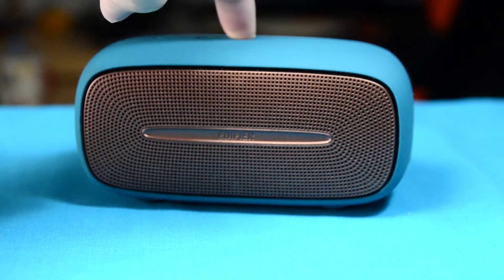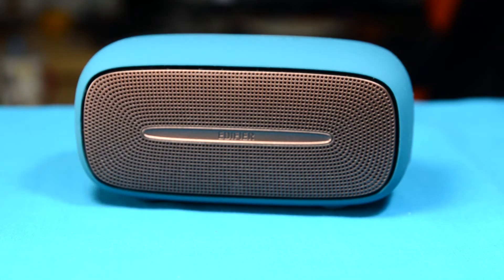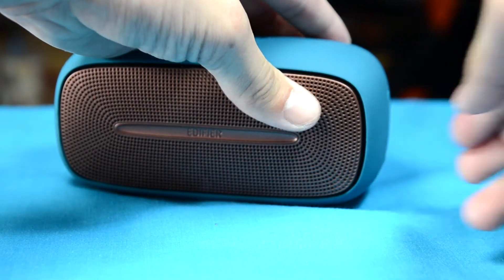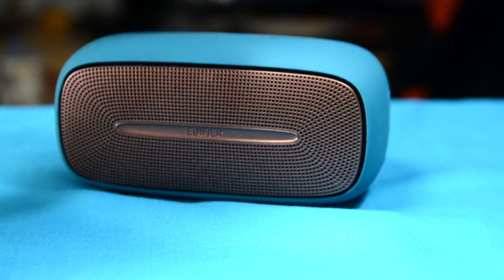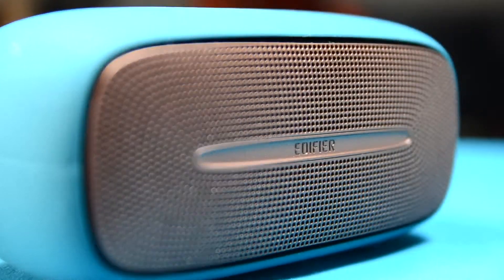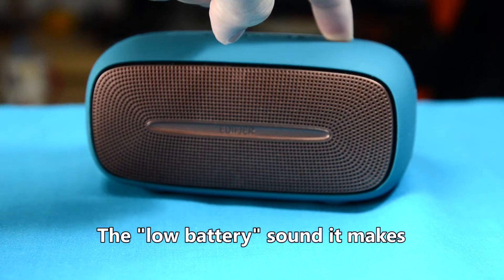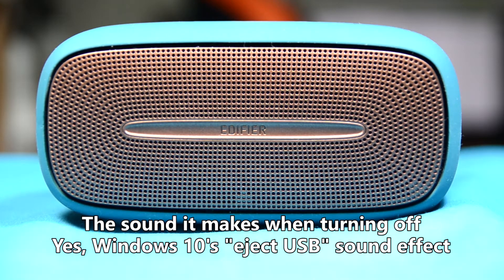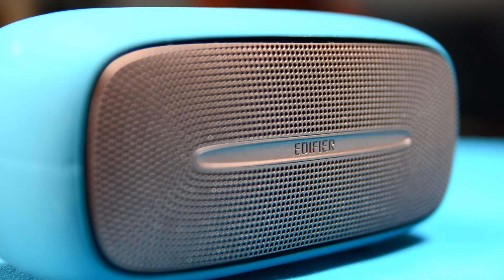Here's me turning it on — you can hear the beautiful sound that it makes. Here's a short demo. To be honest, the MP255 actually sounds pretty good; the bass is there for a Bluetooth speaker of such size.